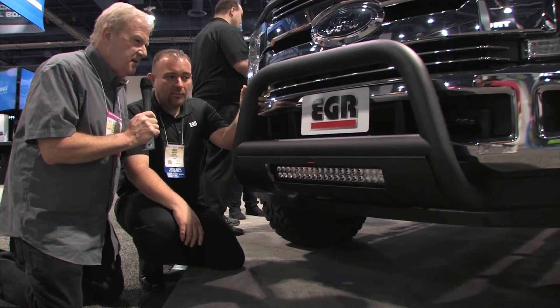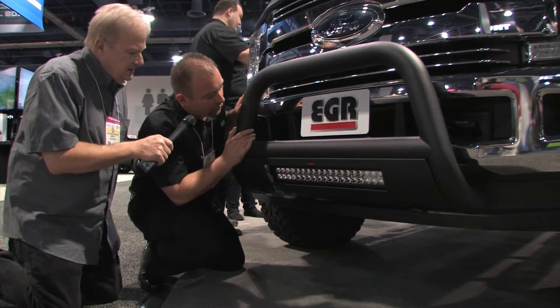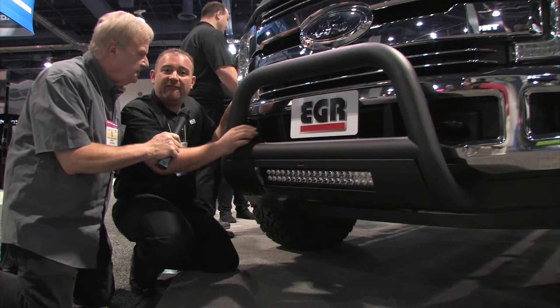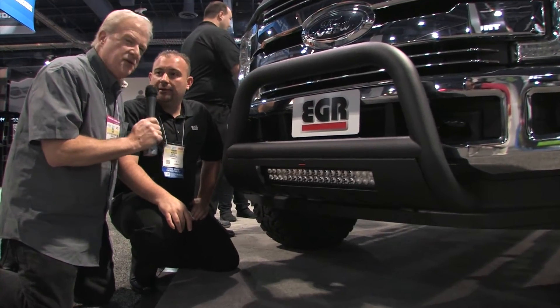How easy is that to throw on there? It's super simple — this actually bolts right up to the factory mounting plates. I believe it's about four bolts and you'll get this thing on in no time.